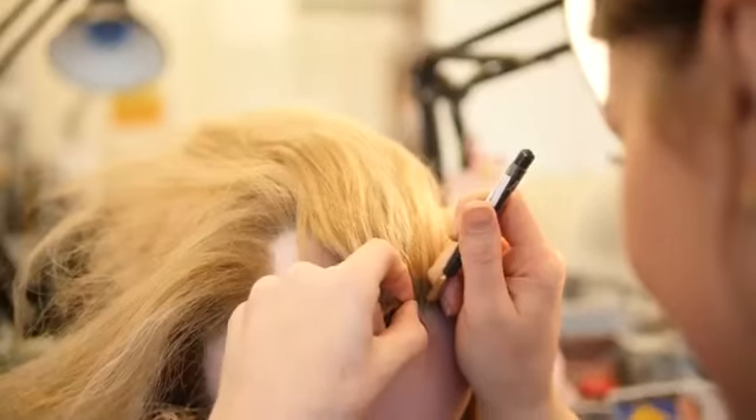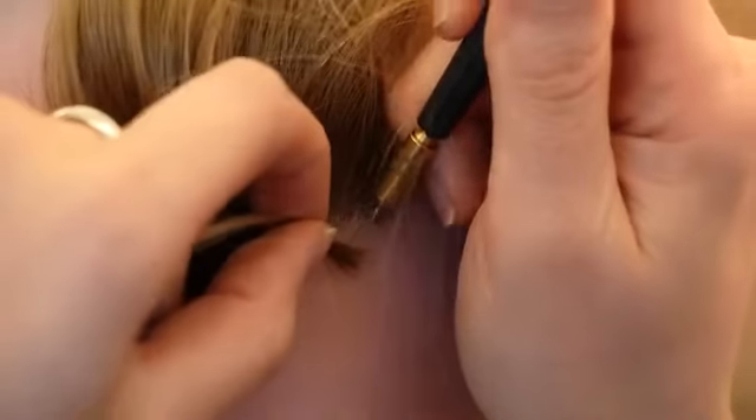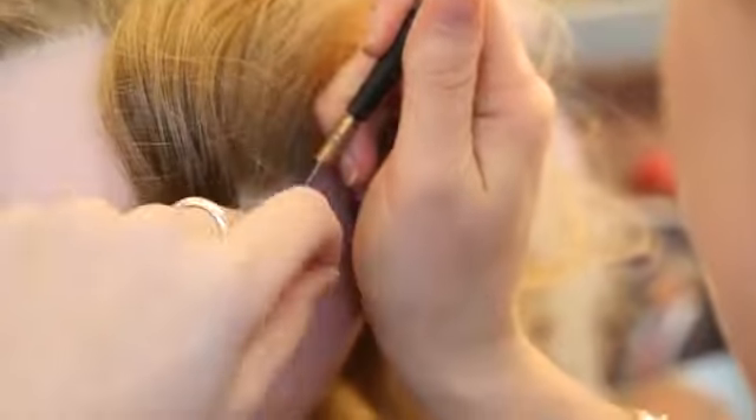Next, the eyes and teeth were fitted. Then it's time for the hair insertion, where each hair is individually inserted — a process which took the team over one month to complete.